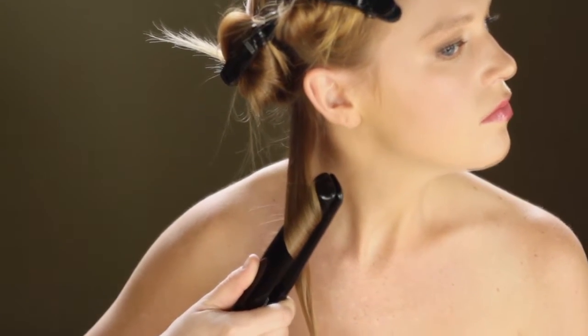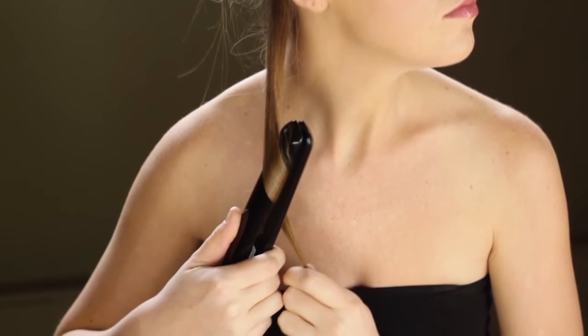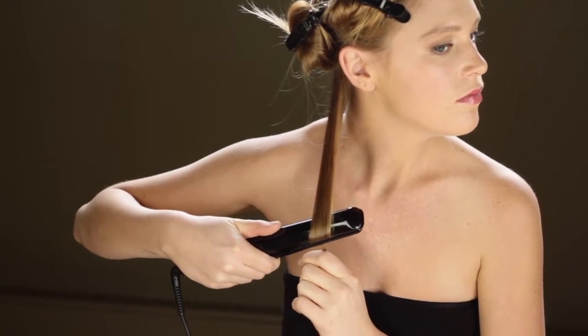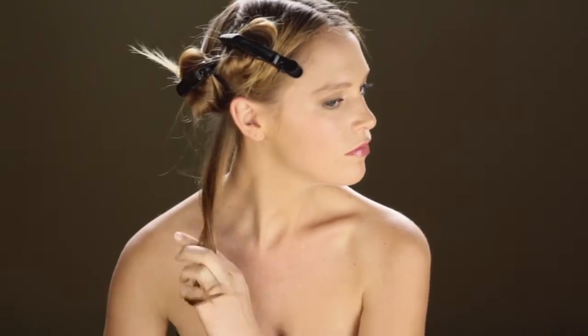Glide the iron very slowly down the hair in a movement similar to curling a ribbon with scissors. Close the iron so that the plates touch, but do not squeeze the plates together. After you've reached the ends of the hair, twist the hair around your finger and guide the curl into place.